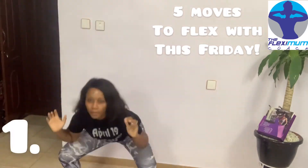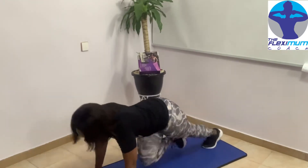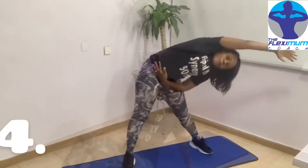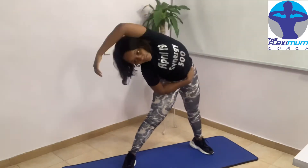Showing you five moves to flex with this Friday — you are welcome! Here we go. Mountain climbers: you can do 20 reps or 20 seconds. Then do a sit-up to crunch and lift one leg up — 10 per leg. And stretch move.